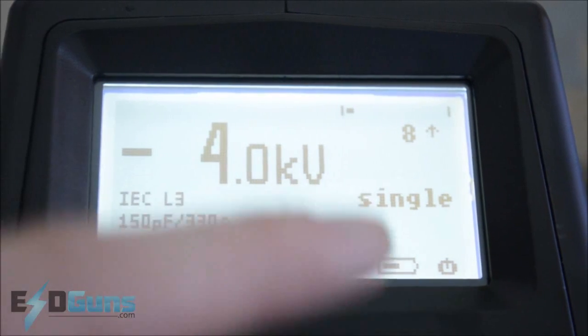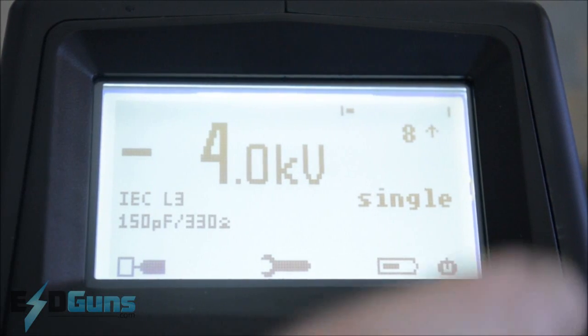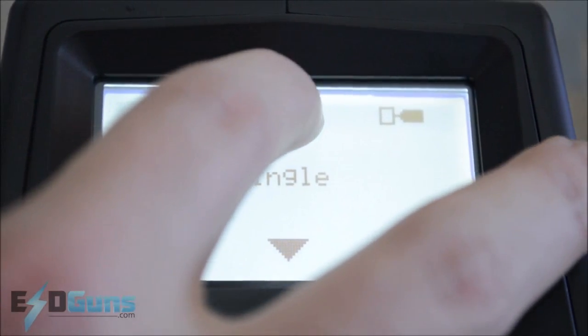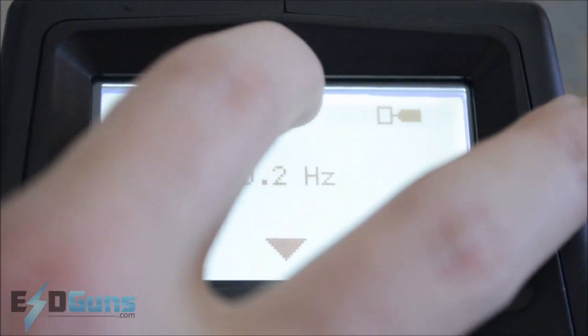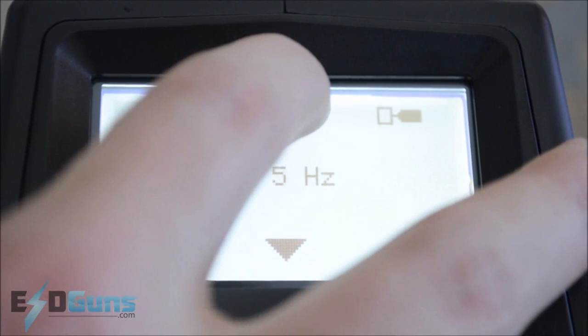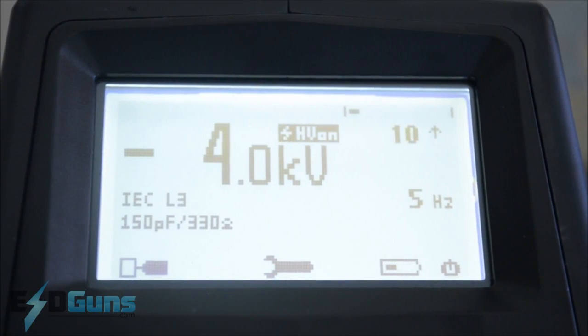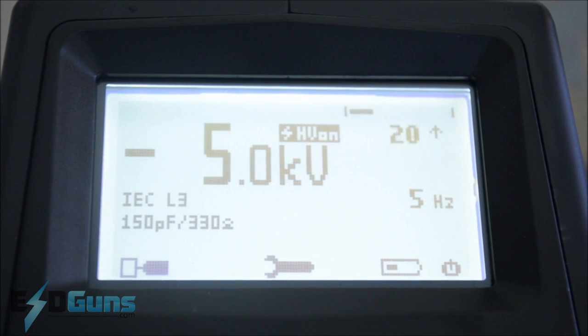Any faster will render unreliable arcs. Most of us prefer to use the repetition feature, allowing for automatic discharging based on the output parameters. 1Hz gets you to 1 second discharge intervals, but to save some time we'll run it at 5. Simply pull the trigger once and the sequence runs automatically.